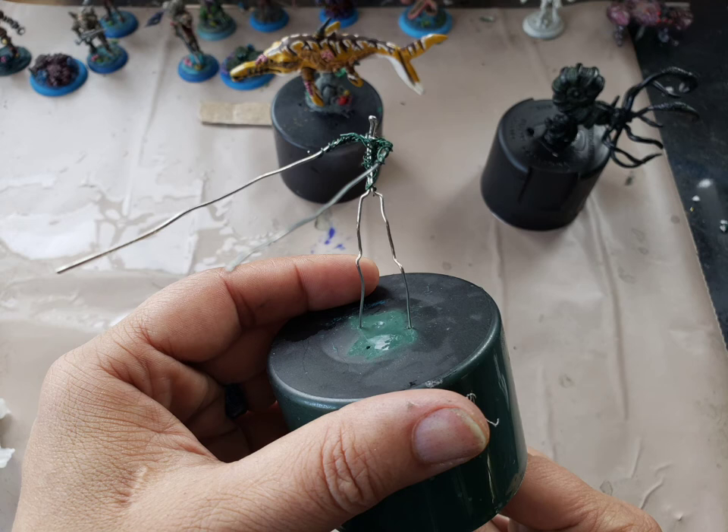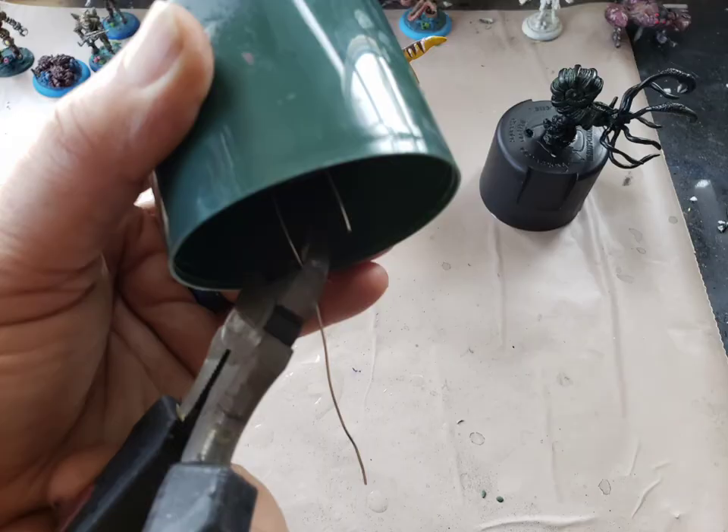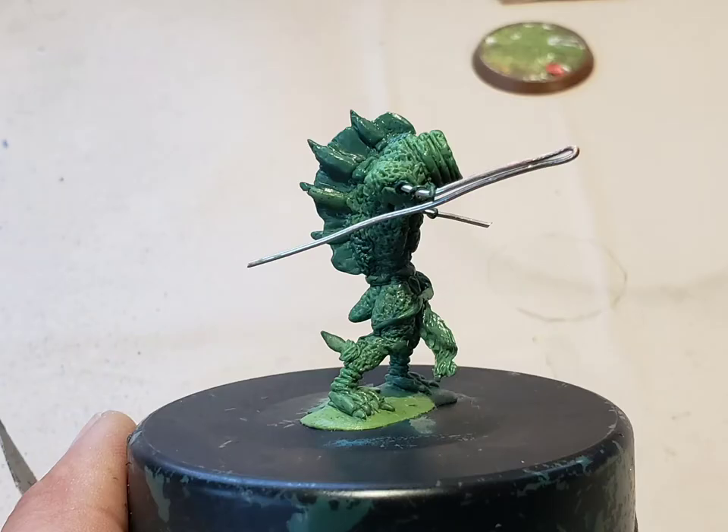I begin to attach my miniature armature to a paint cap, which I use as a handle for sculpting. This is a very important step. The wire is much longer than it should be for the legs, so I push it through some holes I make in the cap, then clip off the excess wire, and bend the wire underneath the cap to anchor it. I use small bits of green stuff to make sure the arms are well in place and to secure the figure to the cap. The green stuff acts as a base and I let this dry completely.